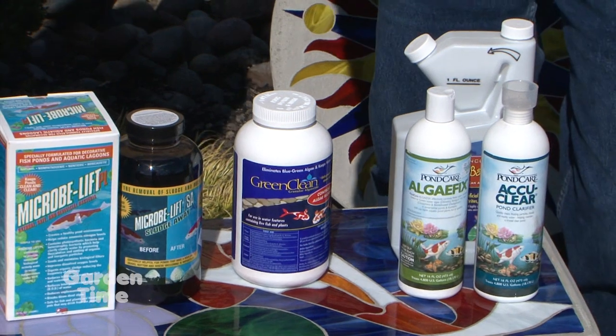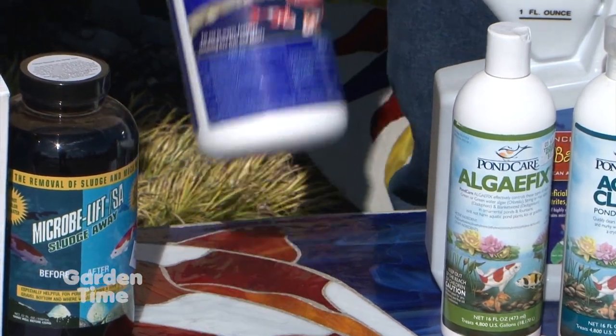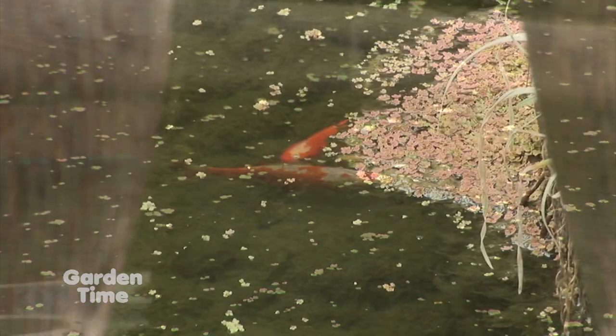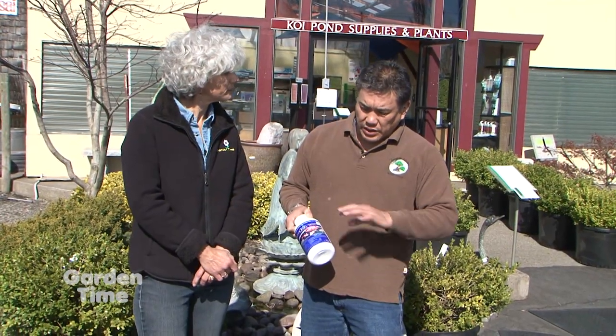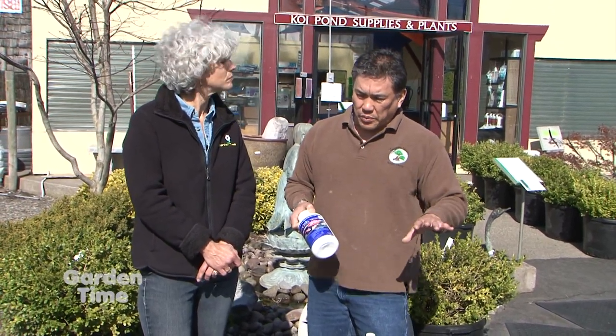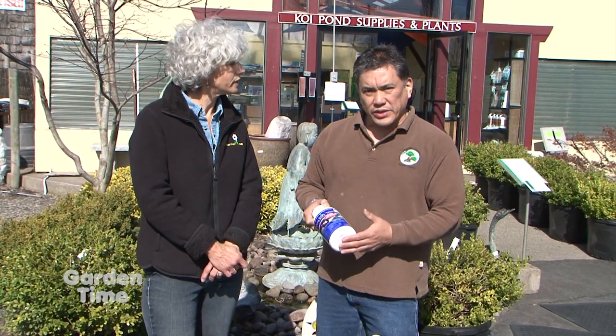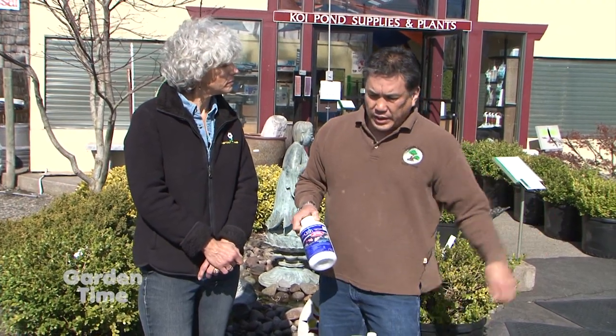For string algae — commonly found on rocks in stream beds and waterfalls — Green Clean is an excellent product. Turn off the water flow, apply Green Clean so it has direct contact with the string algae, and within about one day it turns brown or black and is gone. Then restart the filter and waterfall. The dead algae will settle to the bottom and can be netted out, vacuumed, or broken down with beneficial bacteria.